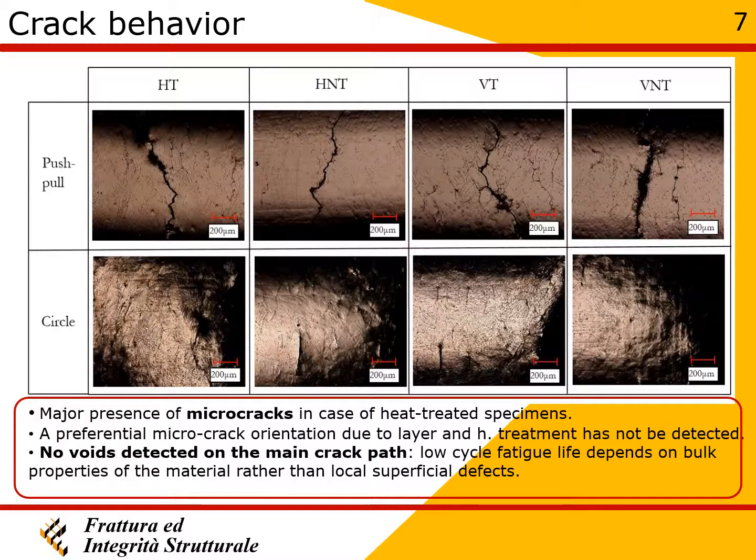Although some cracks initiated from voids, they were not located on the main crack. The influence of voids and layer orientation on fatigue life is therefore minor compared to the influence exerted by the heat treatment.